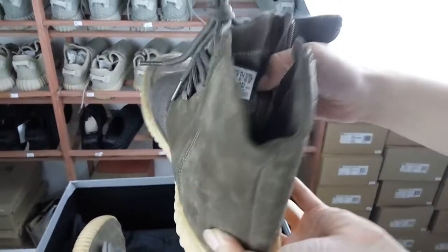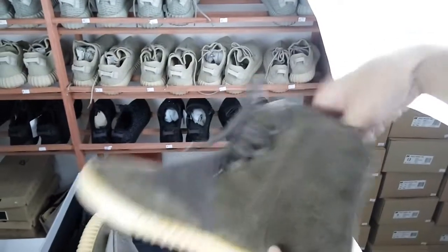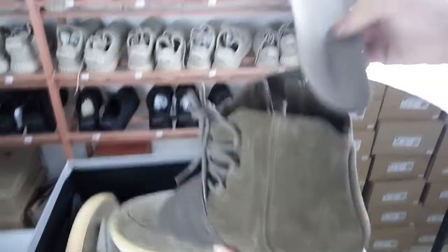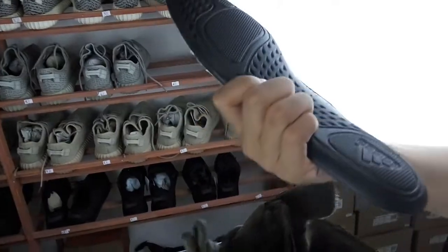We can see from the inside of the shoe. This is the inner chart — it has the black Adidas and the Yeezy logo on it.